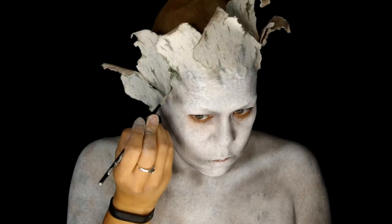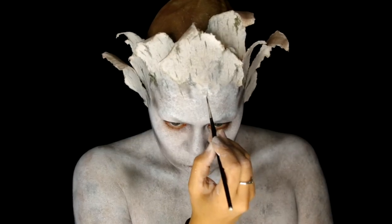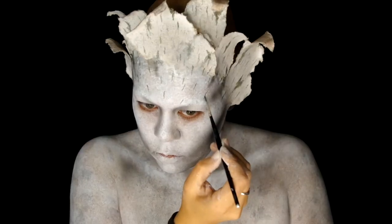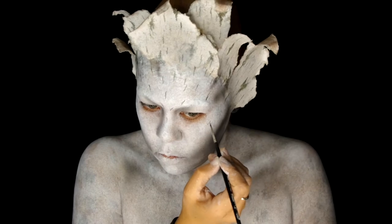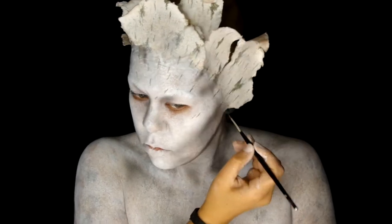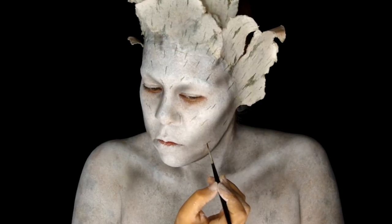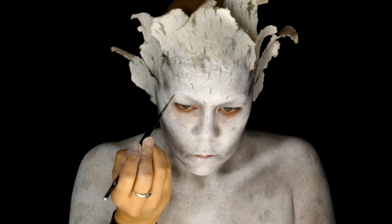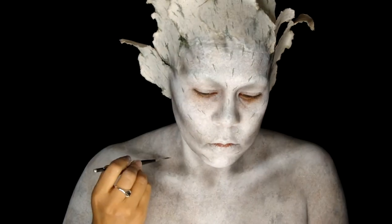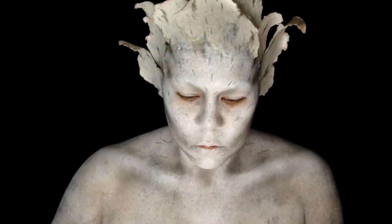Birch trees are known for having horizontal lines across the bark, but I felt like for this character that might look a little too clunky. So on the face I kind of followed the shape going downward. Because I wanted this to look more organic, I made sure that none of the lines were too straight, so I went over them multiple times and did a light squiggle. From my neck down, I started doing the lines horizontal, more like a traditional birch.